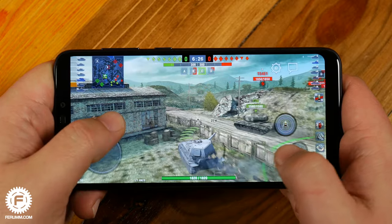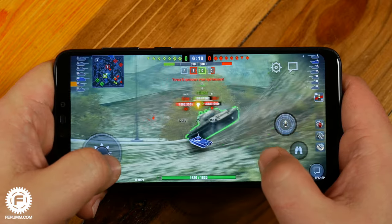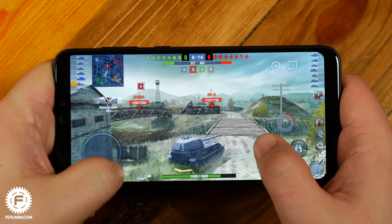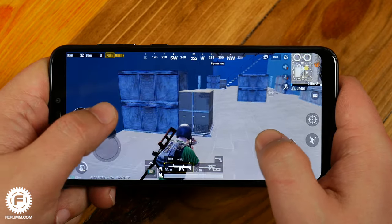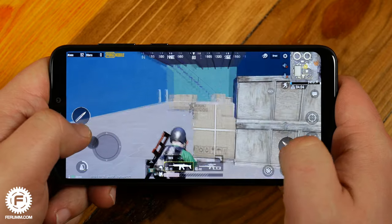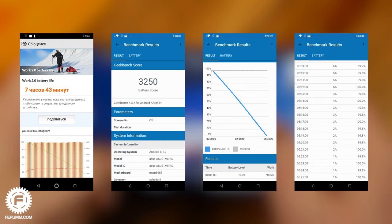Speaking about hardware, inside the Max M2 there is a Qualcomm Snapdragon 632 chipset with an 8-core processor and Adreno 506 for graphics, 3GB of RAM and 32GB of storage. Keep in mind the smartphone also has a more advanced version with 4GB and 64GB accordingly. Everyday tasks and low-demand games are a child's play. You can also run heavy games, but with reduced graphics — for example, smooth gaming in World of Tanks Blitz will require medium settings and low ones for PUBG Mobile. Get your pause button ready as here are the benchmark test results for performance.